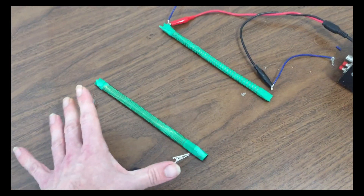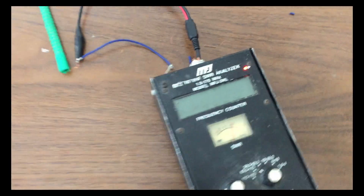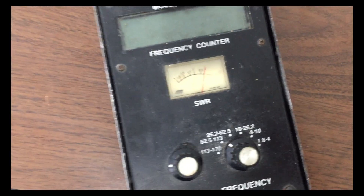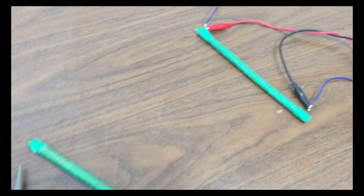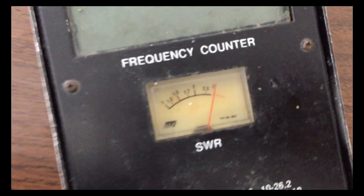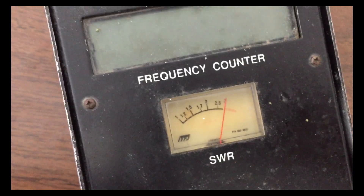Just to show you to demonstrate again — I could short this out and it wouldn't change the meter here. In fact, I can remove this completely out of the way and the meter is still in the same area. But we're no longer really coupled because we're too far away from the wave. So I'm just going to redo the test here — start again, real slow, moving away.